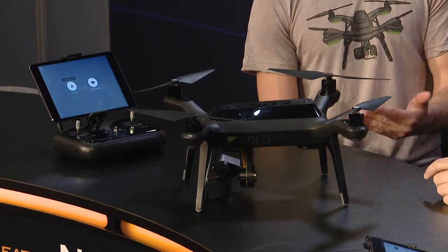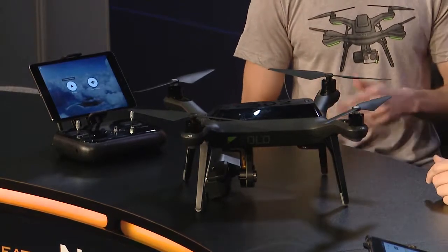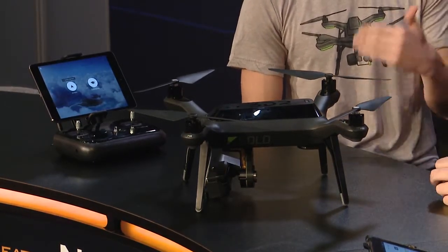We saw the Iris Plus, which made huge waves in the industry because of its automated capabilities — tons of autonomy. But this is hands-down next level when you're talking about autonomy and ease of use. This is the next generation — this is a smart drone. It's got computer power. It does everything you need to do; if you don't want to fly, you just want to get great shots, you can let this thing handle camera work, the flying, all the positioning.